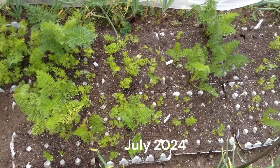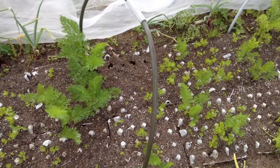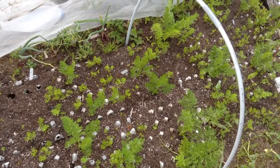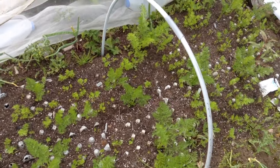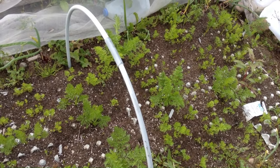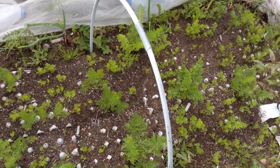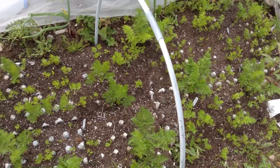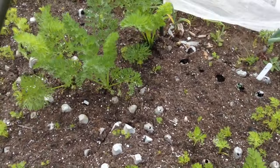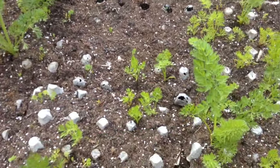This is how the carrot area is looking today. I'd love to tell you that this is the result of that whole process I've just shown you, but it's not. I made massive rookie mistakes. It needs a bit of weeding. I actually resowed most of these. I think the big ones you can see here are from the original batch, but I let them dry out.